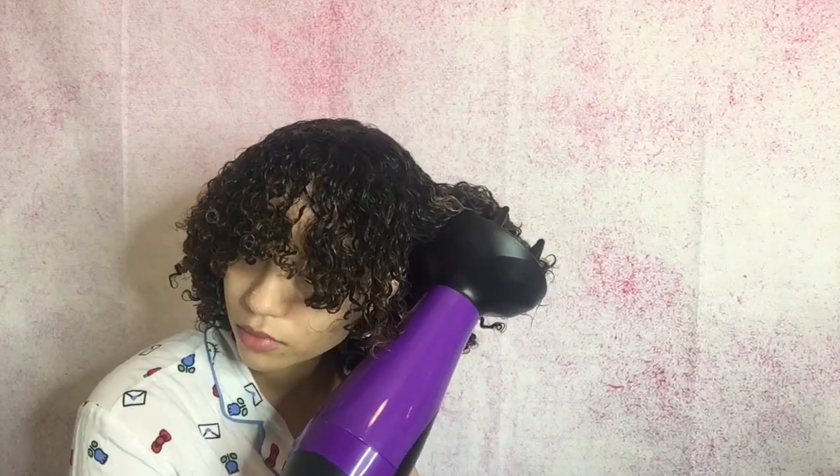I only scrunched the front of my hair and not too much the back, because shrinkage is real. Now I'm using my diffuser to dry my hair. I only do this if I'm in a hurry, but if not I'll just let my hair air dry to avoid the shrinkage. You can also sit under the hair dryer if you have the time. I'm spraying some of that mist in my hands to fluff out my hair without messing it up.